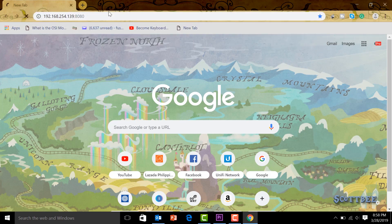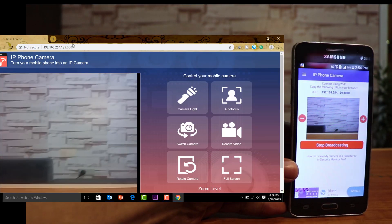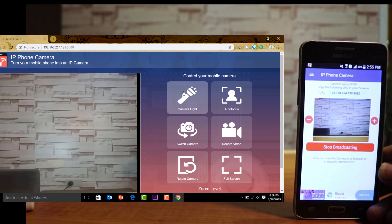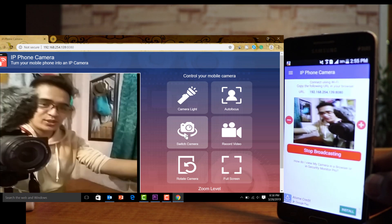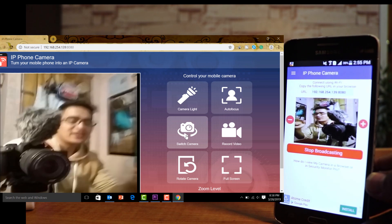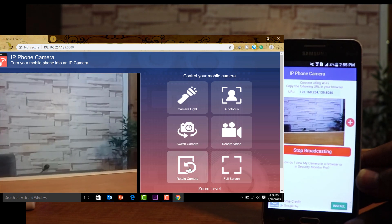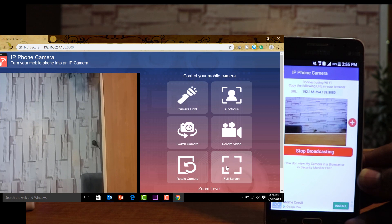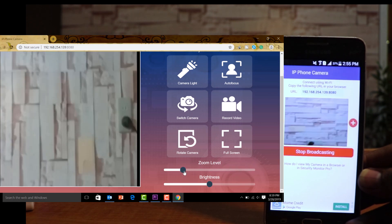Enter port 8080 after the IP address. You can see it in the browser — it looks dark right now, but if I move the phone up you can see the feed updating live. I'll put the browser and phone side by side. We can click the flashlight button and the phone's flashlight turns on. We can also click 'Switch Camera' to flip to the front camera. You can rotate the camera view and even go full screen. Scrolling down, you can also zoom in.